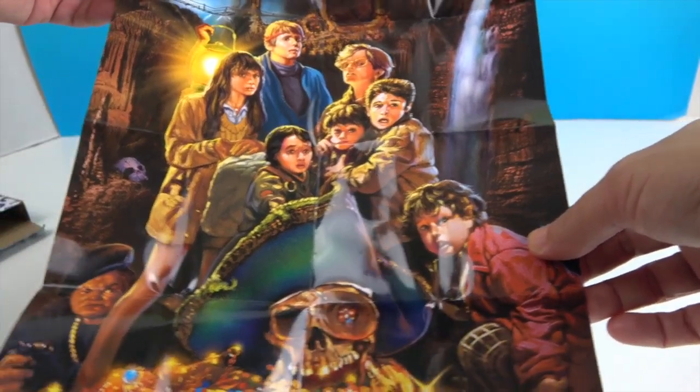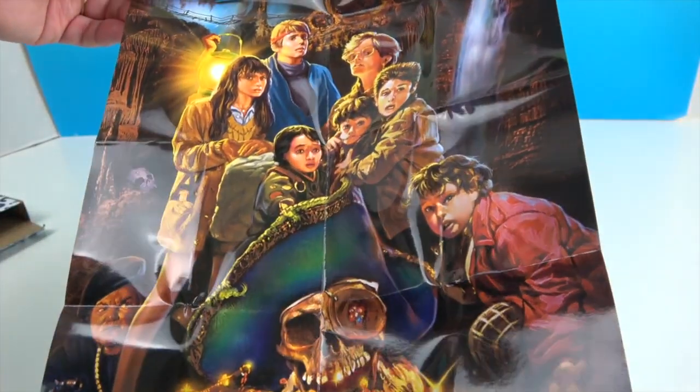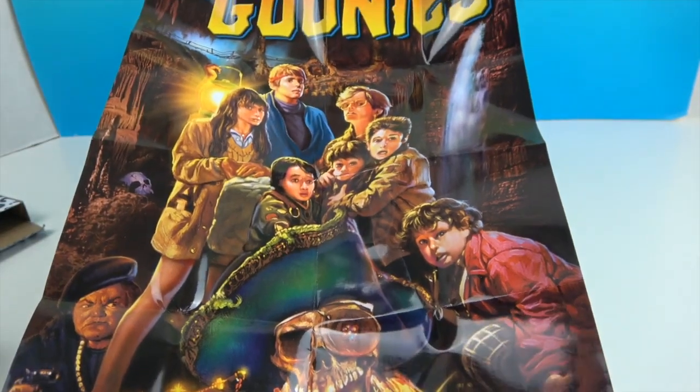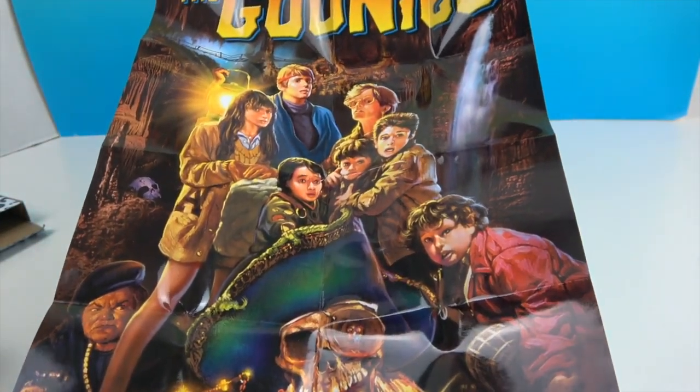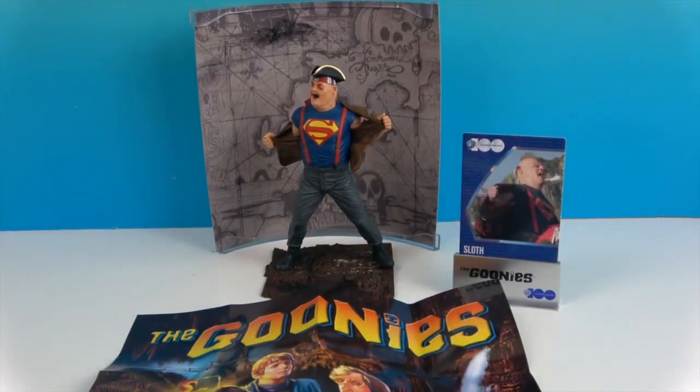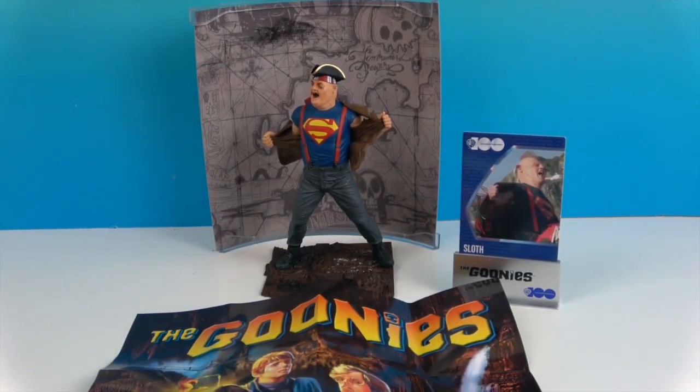Yeah, very cool! Wow, that's awesome! With the gold and One-Eyed Willy — yes! And all of the gang, and then over here is Sloth's mother. Sloth is not on there, but that's pretty cool. I like that — that is awesome!